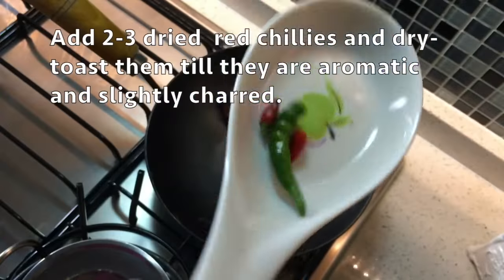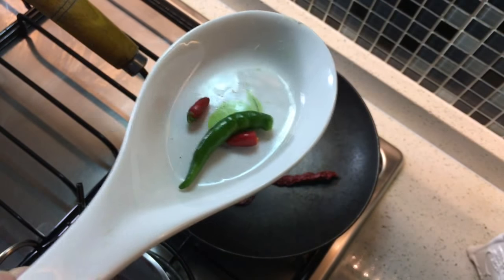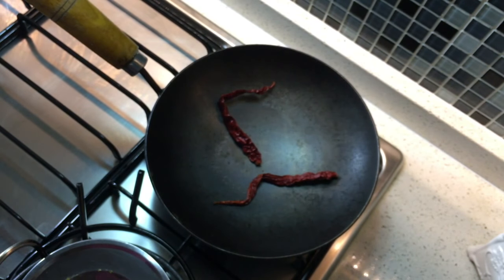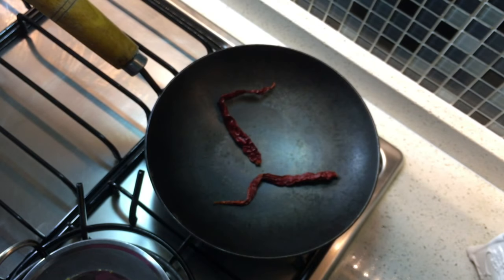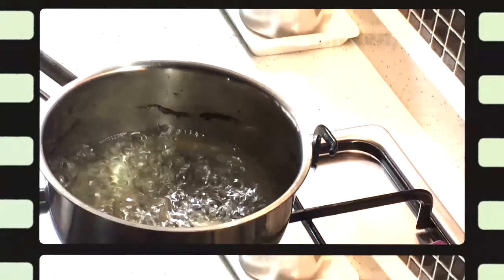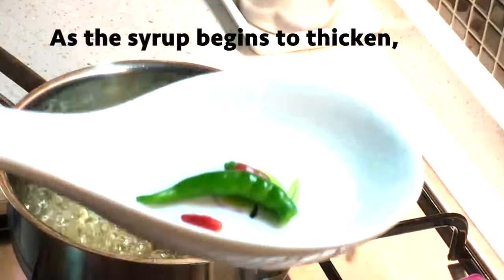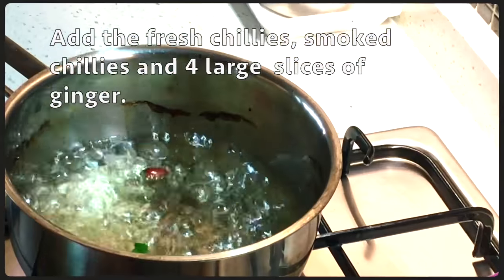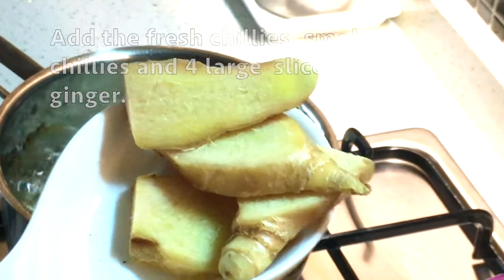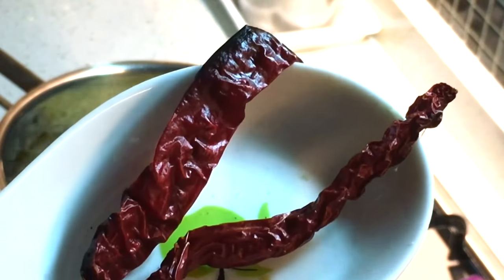I'm going to dry roast the chilies till they're nice, smoky, aromatic, and slightly charred. I'm also using small hot fresh chilies — a combination of two tiny red garden variety chilies as well as one green Thai chili. You can use the chilies according to your taste preference. Once the syrup has boiled and begun to thicken, we're going to add the fresh chilies as well as four large thick slices of fresh ginger. Then we'll also add our smoked and slightly charred dried chilies.